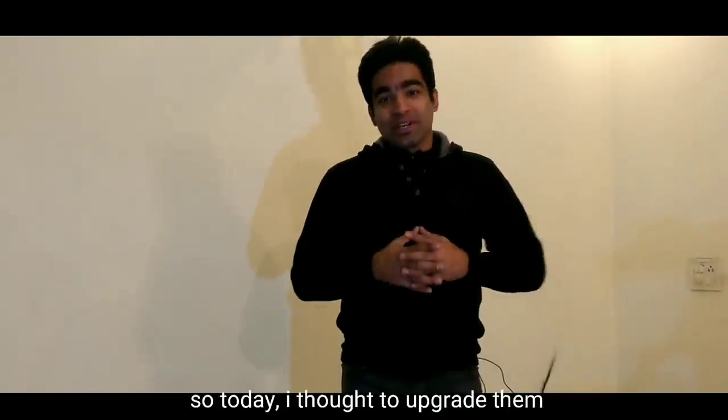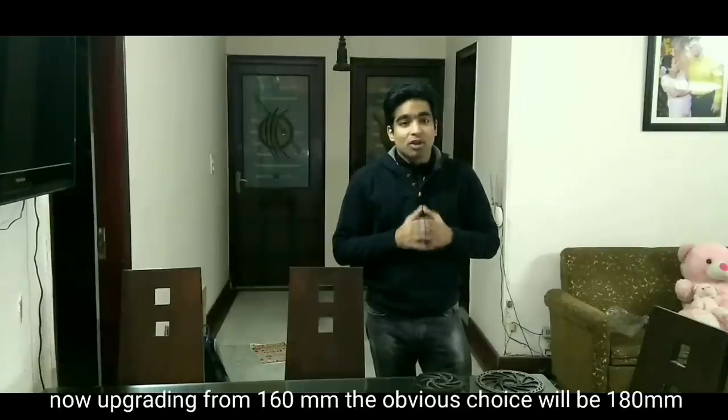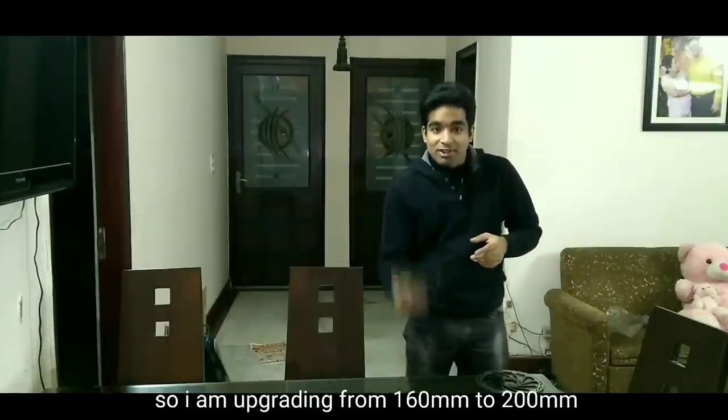So today I thought to upgrade them. Now, upgrading from 160mm, the obvious choice would be 180mm. But you are on FatBikerBio's channel — so I am upgrading from 160mm to 200mm.